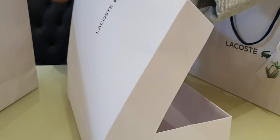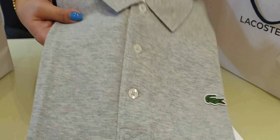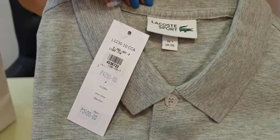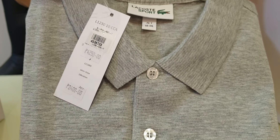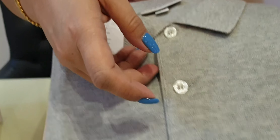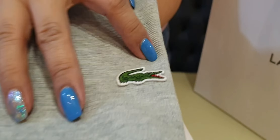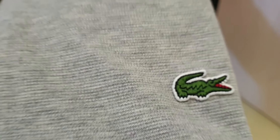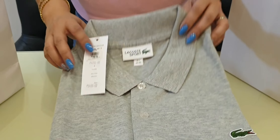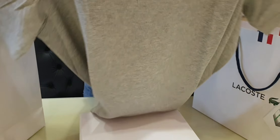It's a Lacoste polo shirt for men in color gray, from the Lacoste Sport Collection in size 7 XL in US. Here are the three buttons with Lacoste embossed on them, and here's the typical croc logo of Lacoste. Let me unfold it so you can see how it looks with its sleeve.